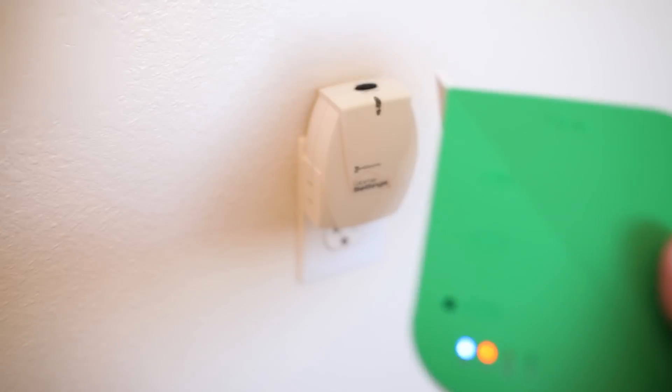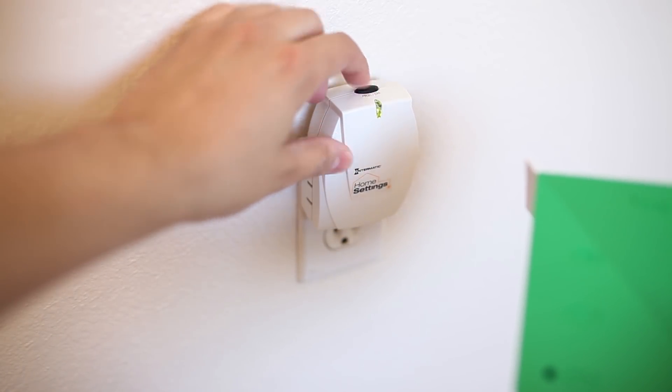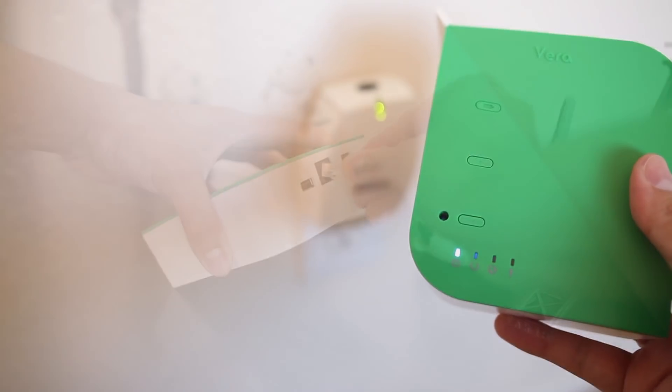Pretty scary how easy it is. This works with all Z-Wave compatible devices, so you can go around your house adding a bunch of stuff. However, they recommend that you add one at a time in order to keep track of what you are adding.